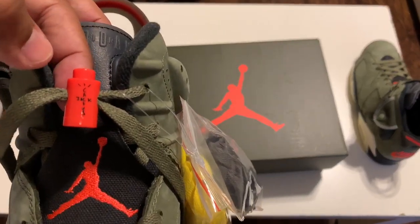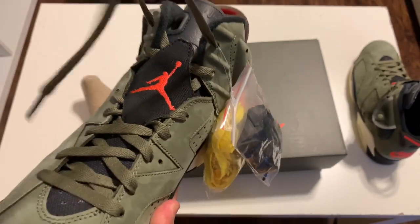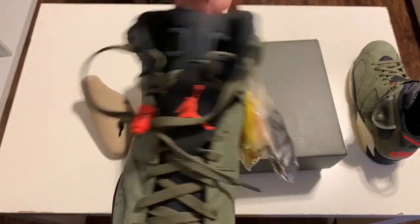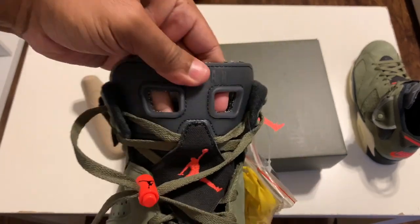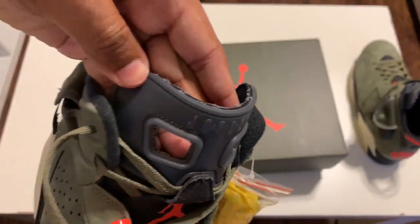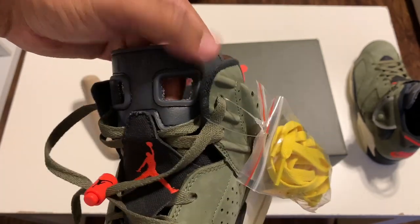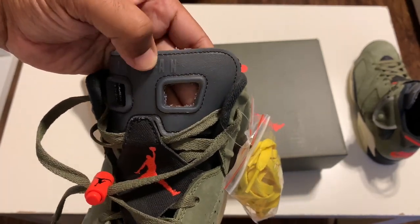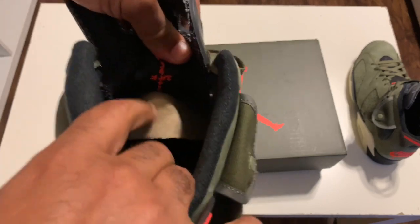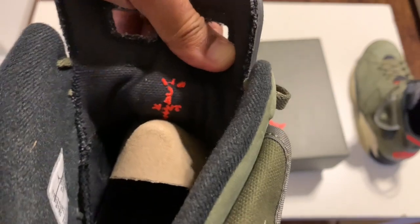Same as the other side — you got your Cactus Jack drawstring tightener here. Look down on the inside of this one too. Man, that looks like it's got some leather going on right there. Real nice. It is leather. Man, these are dope. Let me know how y'all like these in the comments. Let me know if you were able to cop a pair too. Got your Cactus Jack logo on the inside of this one as well.